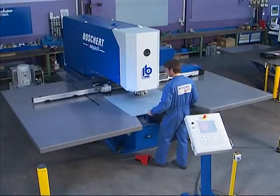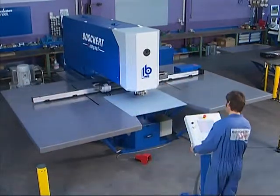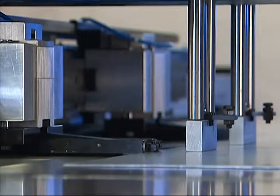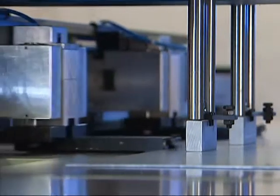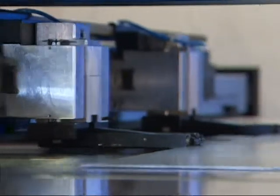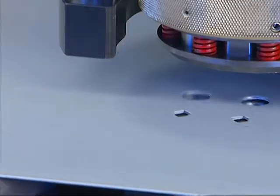After insertion of the metal sheet, the work is carried out fully automatically via the CNC control. With the functions turning and repositioning, the software also allows larger sheets to be punched without problems. The tool change is automatic via the control.